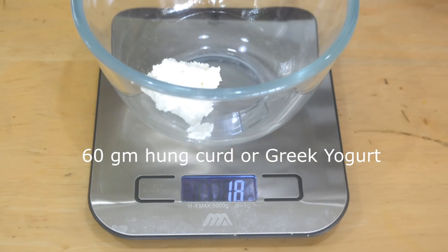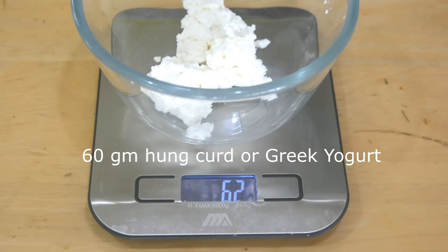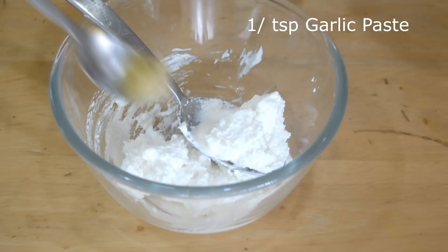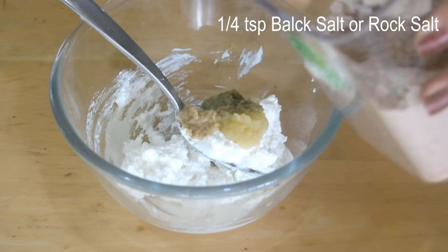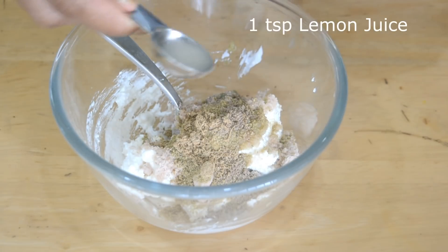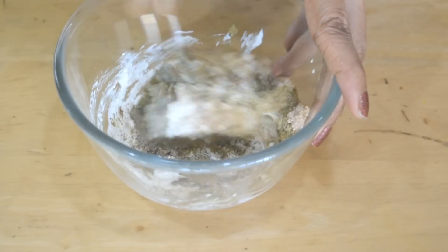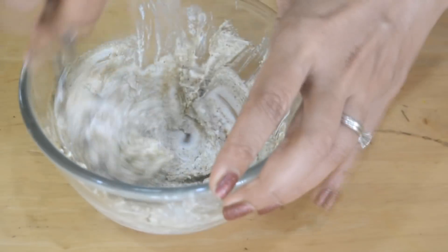We are making the marinade first. Here I have some hung curd — I'm going to take about 60 grams of hung curd or Greek yogurt. To this I'm adding 1 teaspoon of heavy cream, half a teaspoon of garlic paste, and 1/4 teaspoon of ginger paste. This is some green chili and coriander paste — I've taken 1 teaspoon of that — and 1/4 teaspoon of black salt, 1/4 teaspoon of fennel seed powder, 1/4 teaspoon of chaat masala, 1 teaspoon of lemon juice, and half a teaspoon of black pepper powder. If you don't eat very spicy, you can leave the green chili paste and the black pepper powder out.